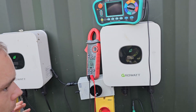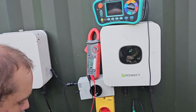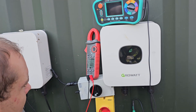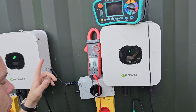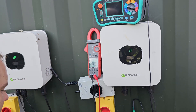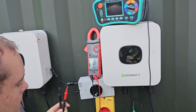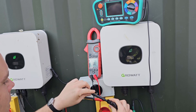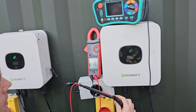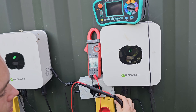We now have a whole bunch more equipment in the shop. This is how you do this test if you don't have a solar tester. Step one: clamp meter. We can measure the string voltage - put that up there: 82.5 volts. Conditions have changed since earlier, but that's fine.